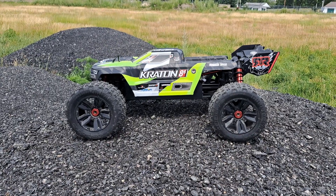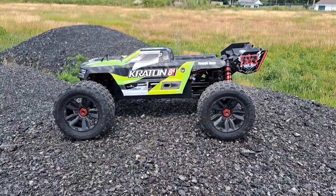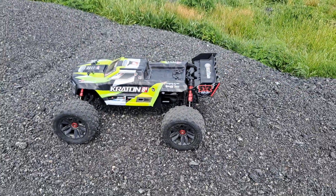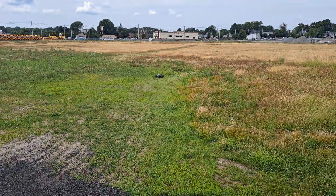All right, next up the Arrma Kraton 1/5 scale. Let's see if she can clear all these piles. It's a heavy truck — here we go.